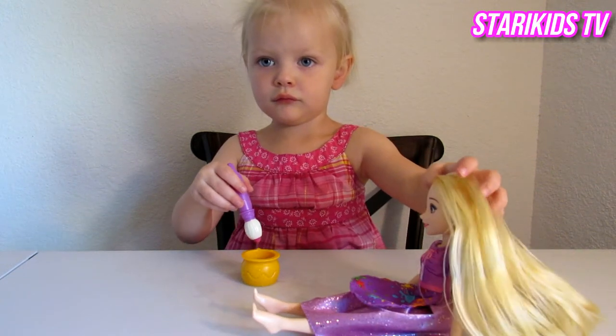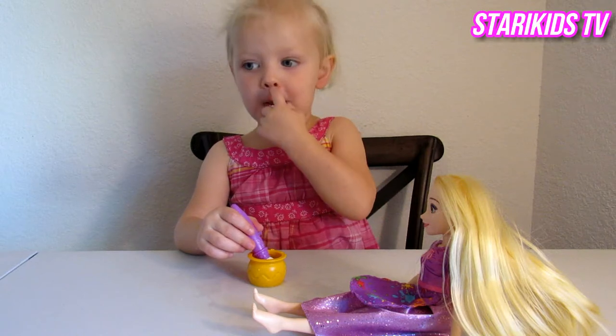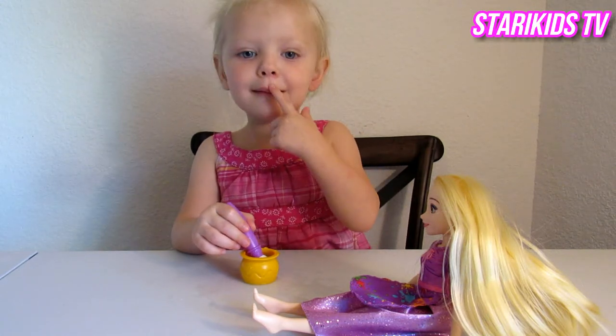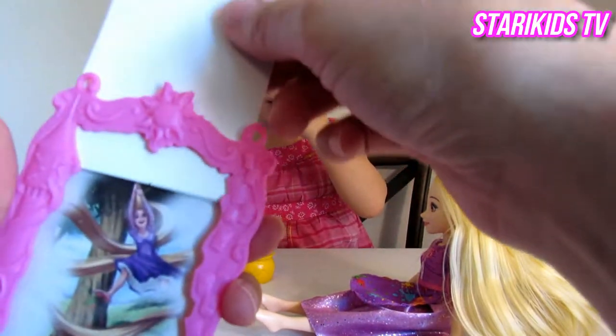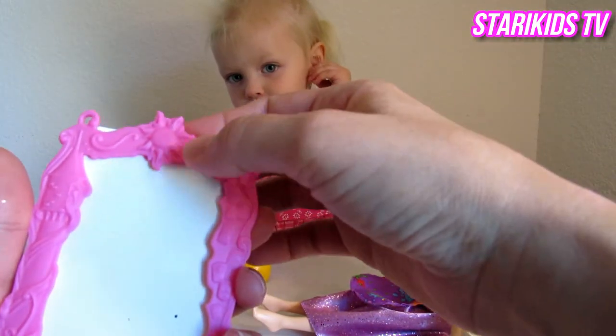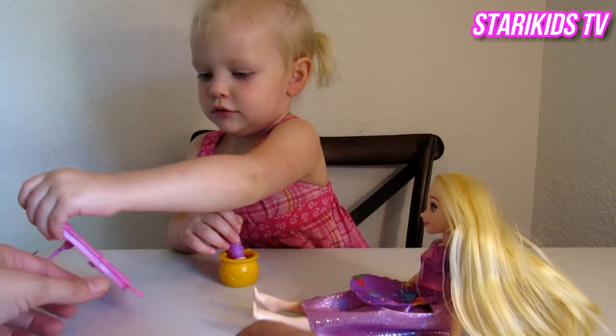And you're gonna paint on this, and the picture's gonna appear. So there's a blank piece of paper in there. Blank canvas. I'm gonna put it in here, and then you'll paint it, and a picture will appear. Okay?